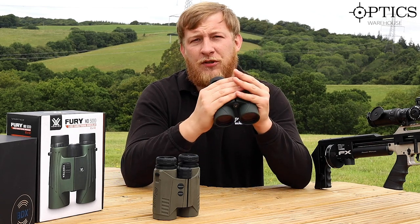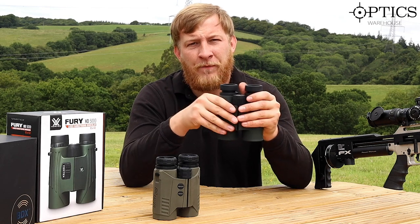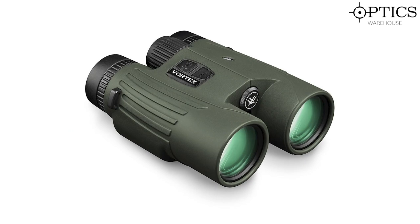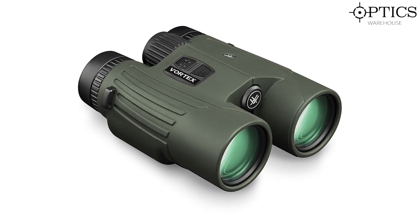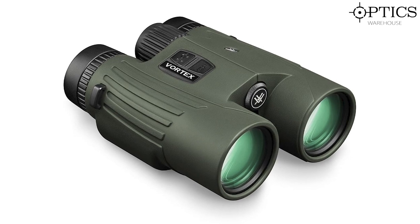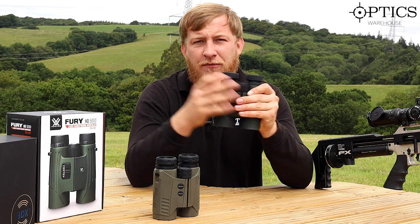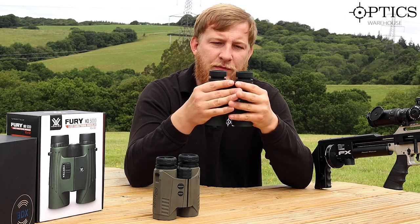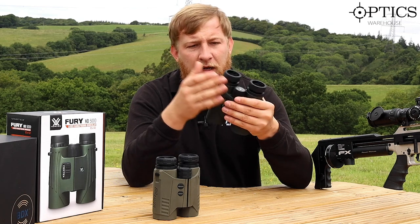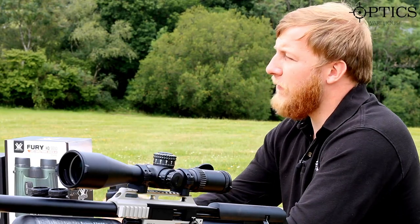Other than that, image quality is really nice — clear all the way to the edge of the view. You've got a huge diopter adjustment on this, and obviously the adjustment on the right eye for seeing the display information clearly, plus your focus in the middle. All of the features come together quite well to make a very nice, usable set of rangefinder binoculars at a good price.